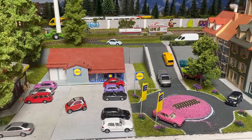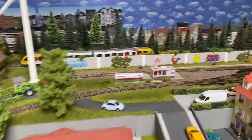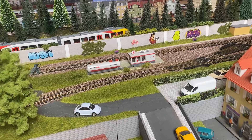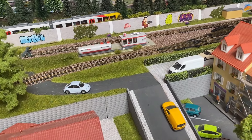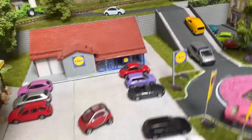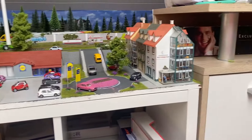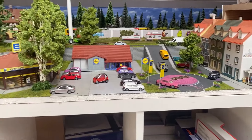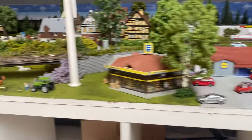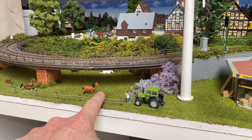Es ist noch nicht ganz fertig. Das heißt, hier fehlen noch ein paar Figuren, hier oben auch noch ein bisschen Grünzeug. Und das werde ich jetzt mal versuchen weiterzumachen. Dann kommt hier auf jeden Fall noch eine Plexiglasscheibe davor, sodass das auch noch mal geschützt ist. Wenn nämlich die Katzen hochhüpfen wollen, das ist nämlich auch nicht gut. Und natürlich auch wegen den Nägeln, dass sich da keiner verletzt.